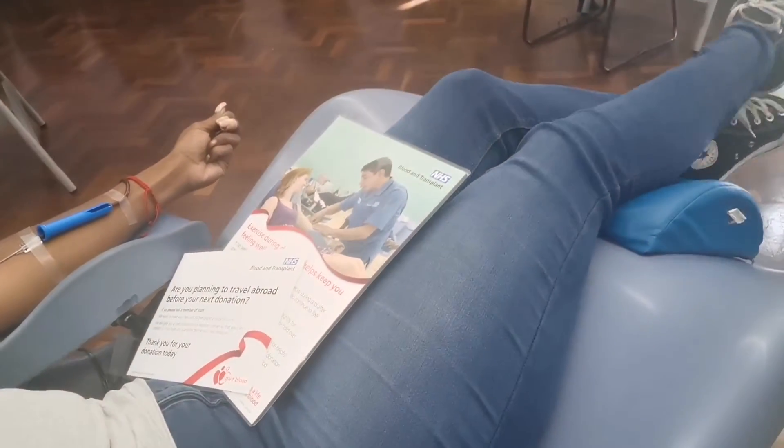It says here it has been proven that performing the exercises below during and after donation helps to maintain your blood pressure so you continue to feel well. So tense your leg and buttock muscles tightly for five seconds and release, then do that again for another ten seconds. Crossing and uncrossing your legs. You have to continue doing these when you get up, as it helps to maintain your blood pressure and stops you feeling lightheaded.